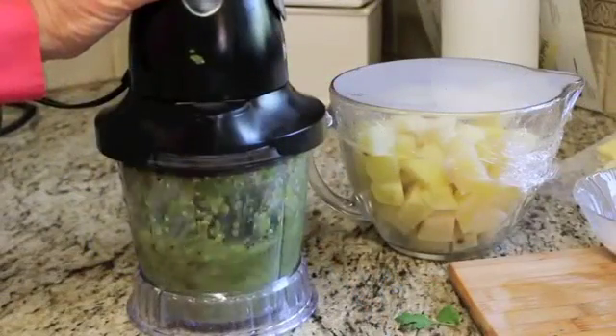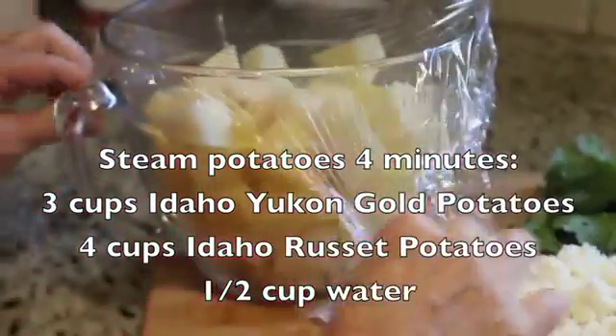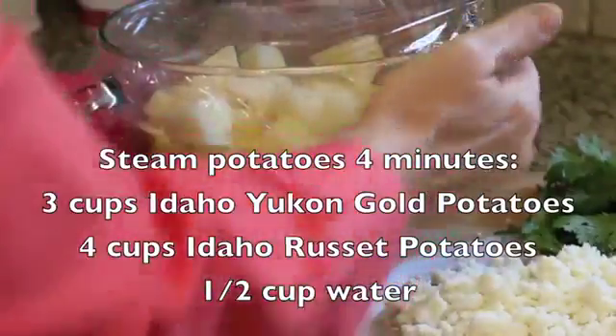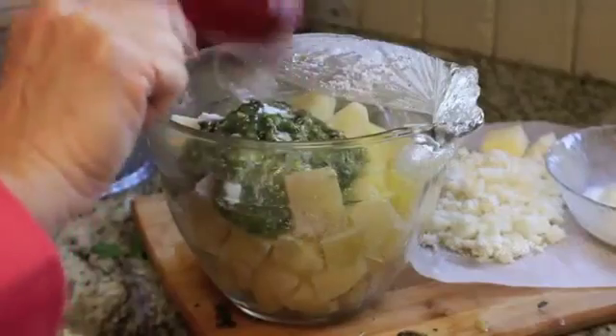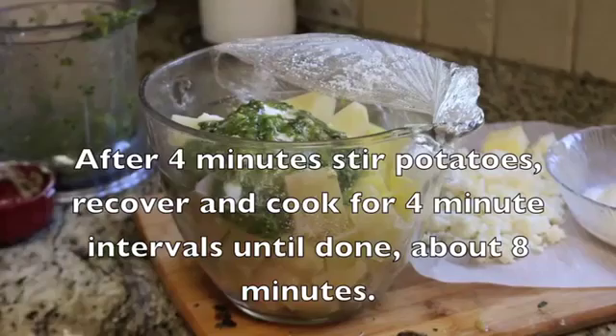Just give it a couple of pulses. Cover your mashed potatoes and place in the microwave for four minutes. Add three-fourths cup salsa verde to your potatoes and give it a stir. Cover it up and put it back in the microwave for four more minutes.